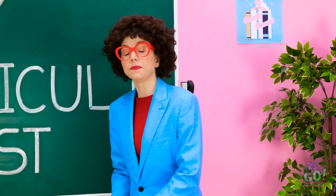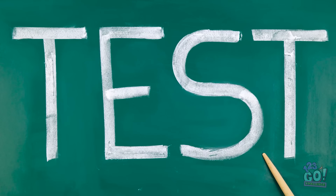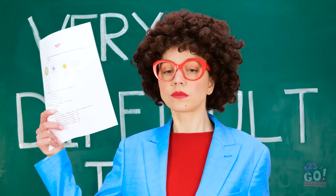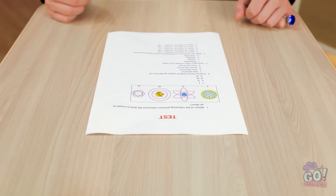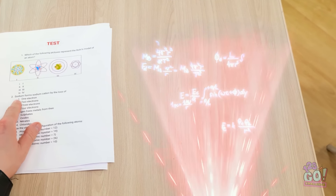All right class, this is a very difficult test! Got it — so dramatic. Get your pencils ready. How am I supposed to know this stuff? There's gotta be a way out of this. Time to employ my special pen. Very special pen. Pen, examine the equation!